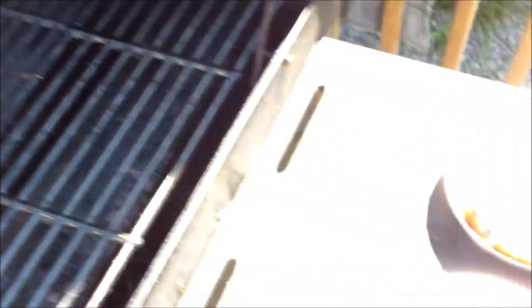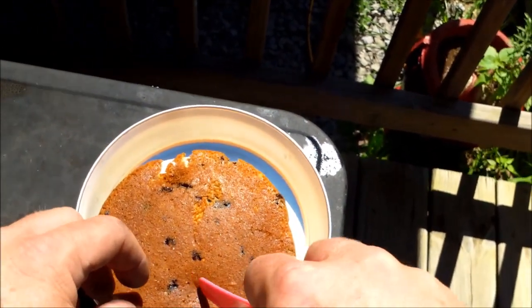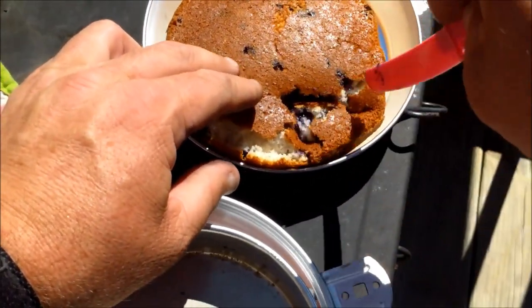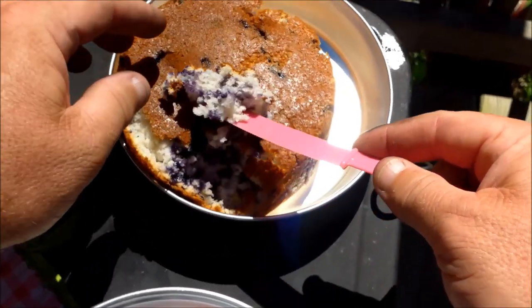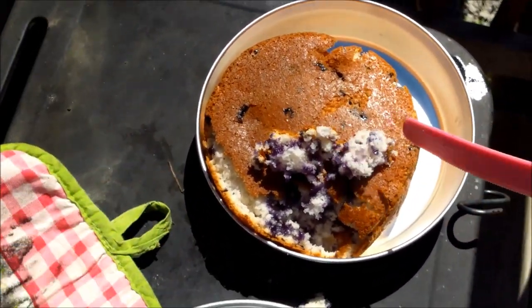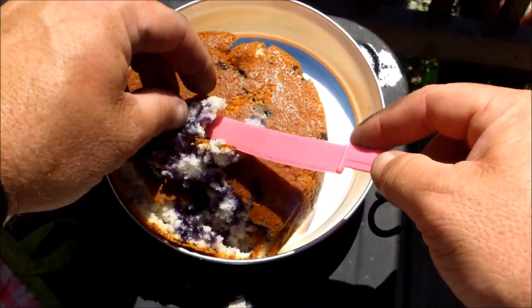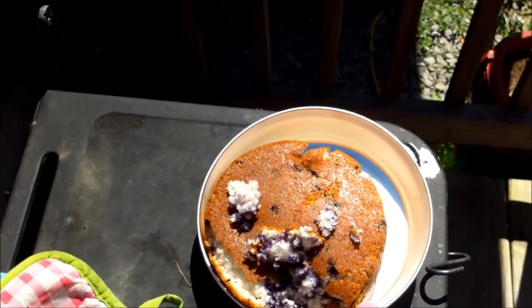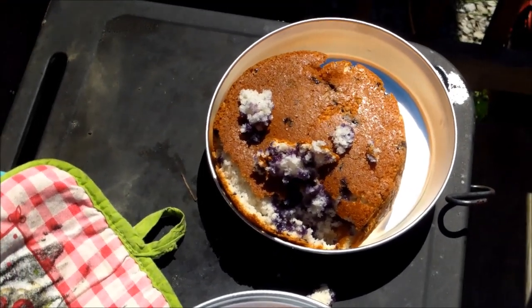It worked out really well. Let me turn it just a little bit and see what we've got — looks really good, it's hot though. It's a little hot to eat right now but man it looks good. I'm going to take it inside and show it off to my daughter — she's in her mid-20s so she's not easily impressed anymore. Anyway, there you have it.